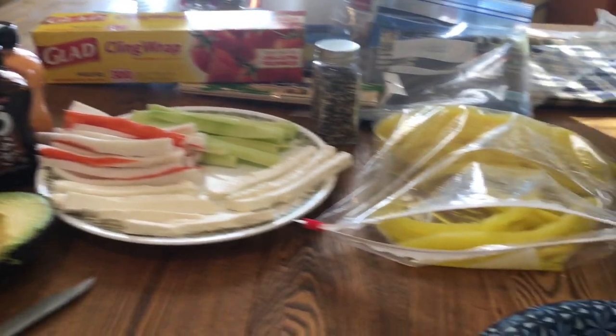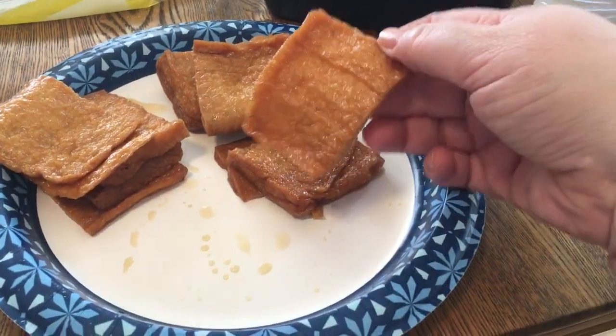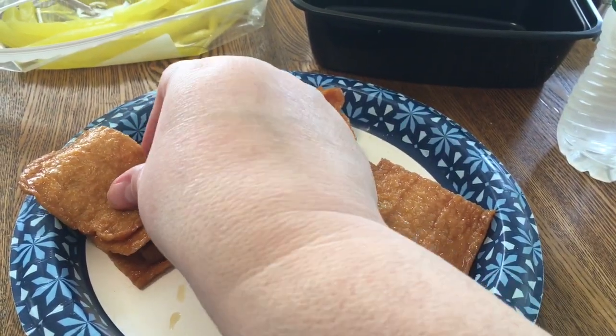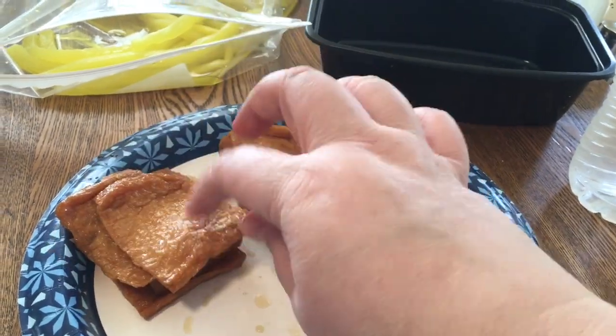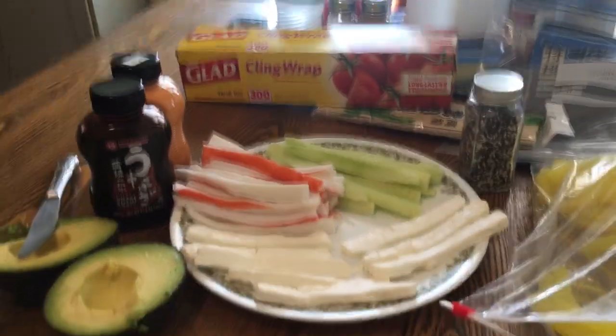Who can tell what we're making today? I love these things. These are called Inari. I don't have the can here anymore, but you just open them like a little pouch, then you put the rice in there. So good. Then we're gonna make some rolls. But that's what we're working on today.